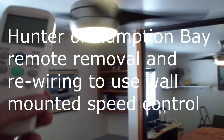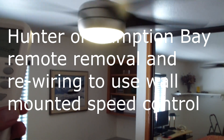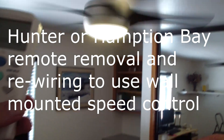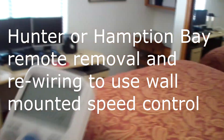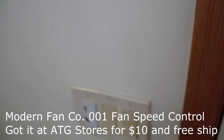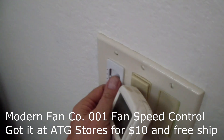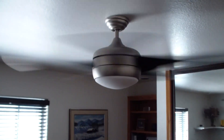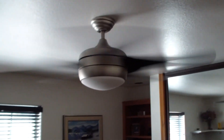Having to use a remote control to control a ceiling fan and a light is a major drag. First you turn the power on, and the light doesn't come on — you have to turn the light on with the remote control. And the batteries go dead and everything else. So let me show you what I did here. I've got a switch just for the light, and then I've got a fan control. That way I can throw away my remote control. Let me show you how to wire it.